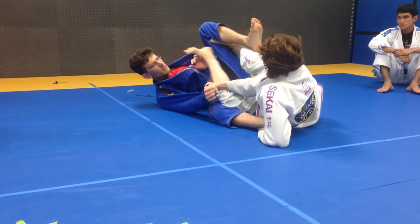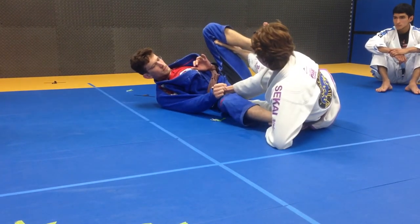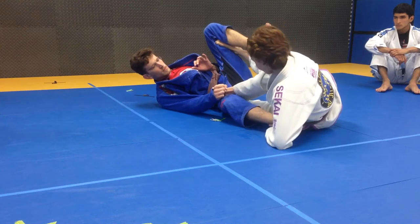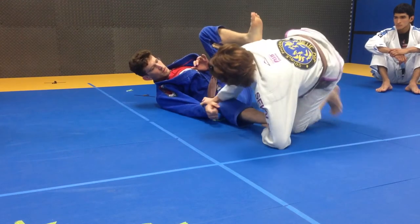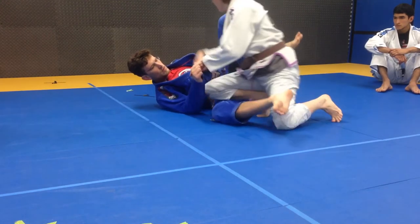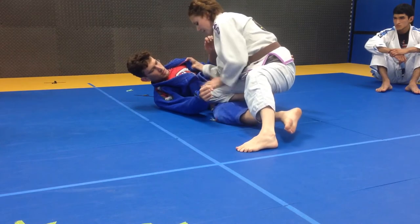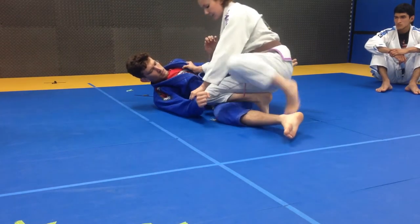This foot is going to tuck underneath me. This hand stays on his ankle or pants - I don't want him to get up. I'm going to tuck this foot underneath me and get up to my knee. Now I can finally let go of this foot and come in. I'm going to trade my hands, grab the lapel with this one, and put my knee over his thigh in that direction.